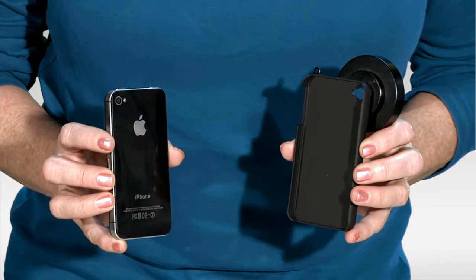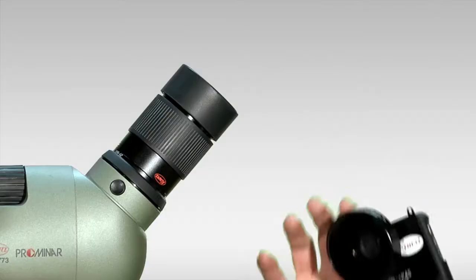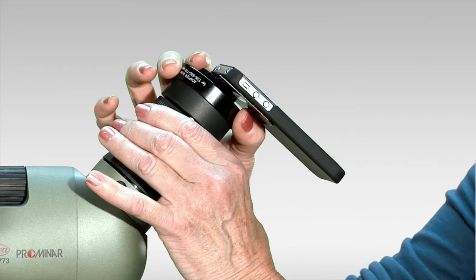This Coa Digiscoping Bracket is designed to hold the iPhone 4 and the iPhone 4S. It clicks in here like so, then it simply fits over the eyepiece, aligning the phone's camera lens with the lens of the scope.